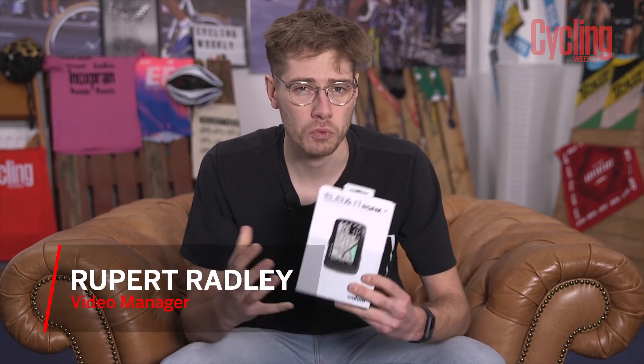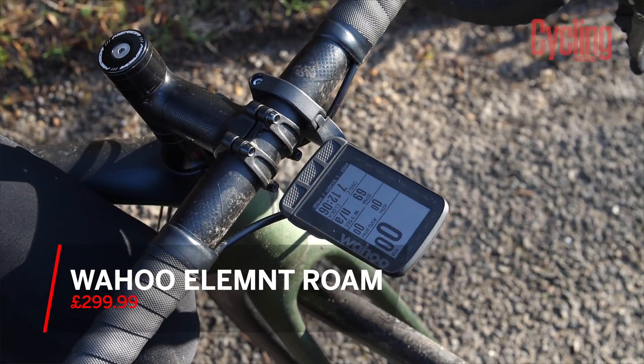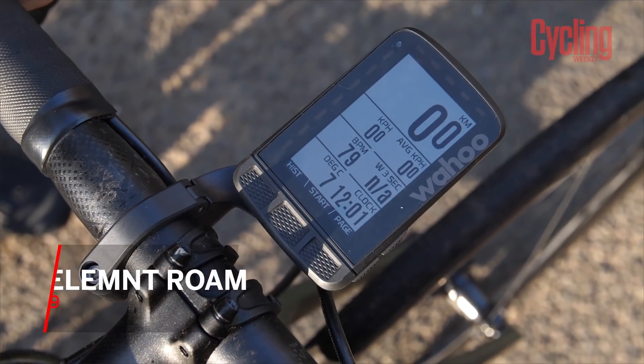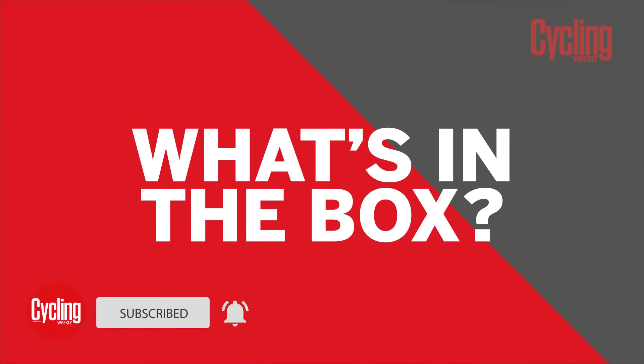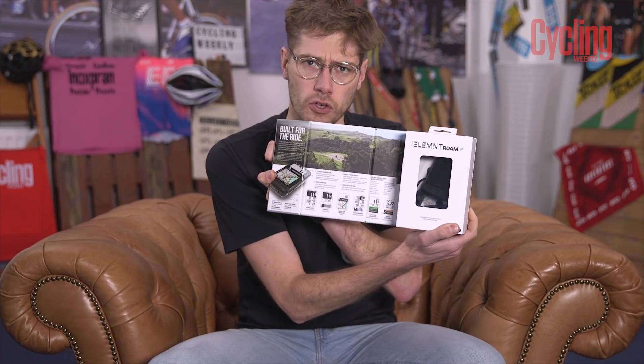The Wahoo Element Roam is Wahoo's latest flagship cycling computer, and today I'm going to run you through my thoughts on this computer having spent a couple of months testing it. So without further ado, let's get stuck in. It's got a good feel to it, this box, and it's got some good top quality graphic design on it as well — I'm a big fan.